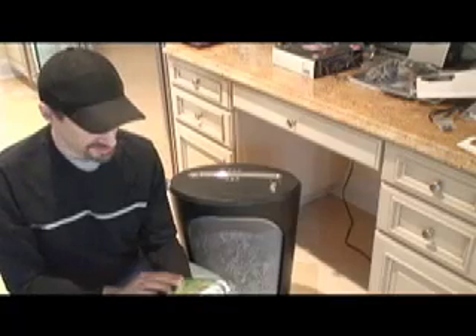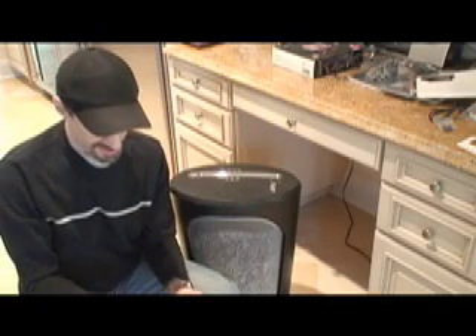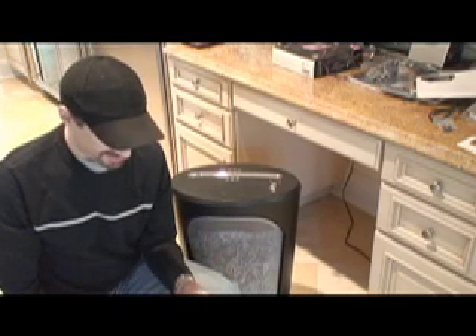Hey, how you doing? This is Windows Vista. This is the new exciting operating system from Microsoft. I would have loved to have upgraded to it, and you would think with the disk and everything I would have been able to do that, but I popped it in my machine and it seems to be incompatible with everything I have in my computer.